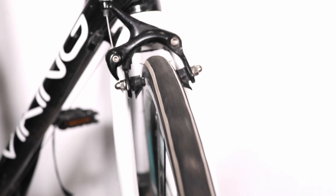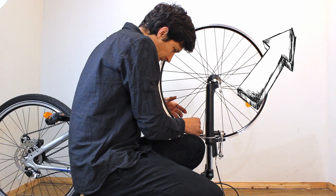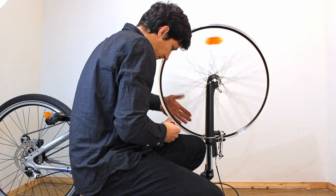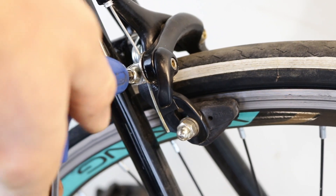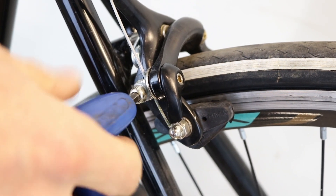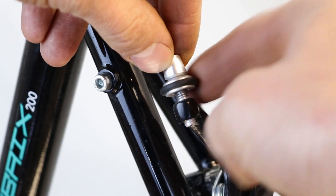Ensure the wheel is not out of true. If necessary, I have a great video here showing you how to true a wheel. Links to these videos can also be found in the description below. Before adjusting the brakes, first loosen the cable at the pinch bolt. Turn the barrel adjuster clockwise until it's fully screwed in.